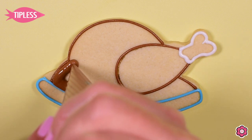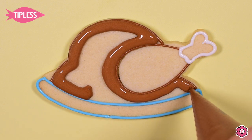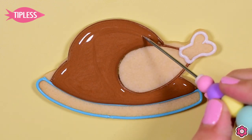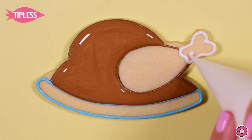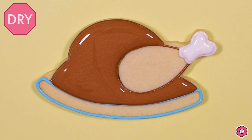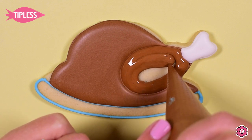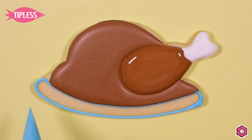Once my outlines are complete, I'm ready to flood in. I have a tipless bag with 10-second oil icing, and I'm going to flood that turkey base in completely. Before I put this cookie in front of the fan, I'll flood in the white section on the turkey leg as well. After the cookie has about an hour to dry, I'm ready to flood in the remaining areas. Now we see that beautiful texture — that leg just steps out and sits off from the background of the turkey because the base had a chance to dry.